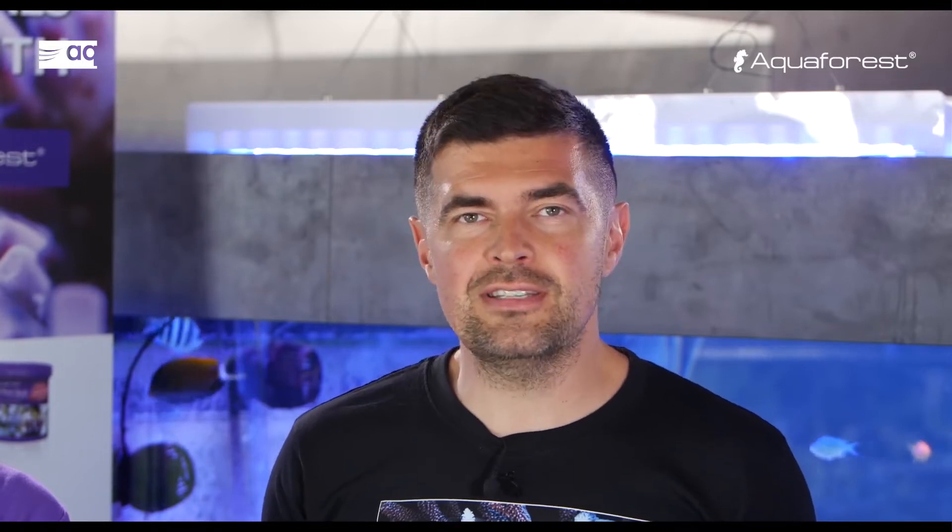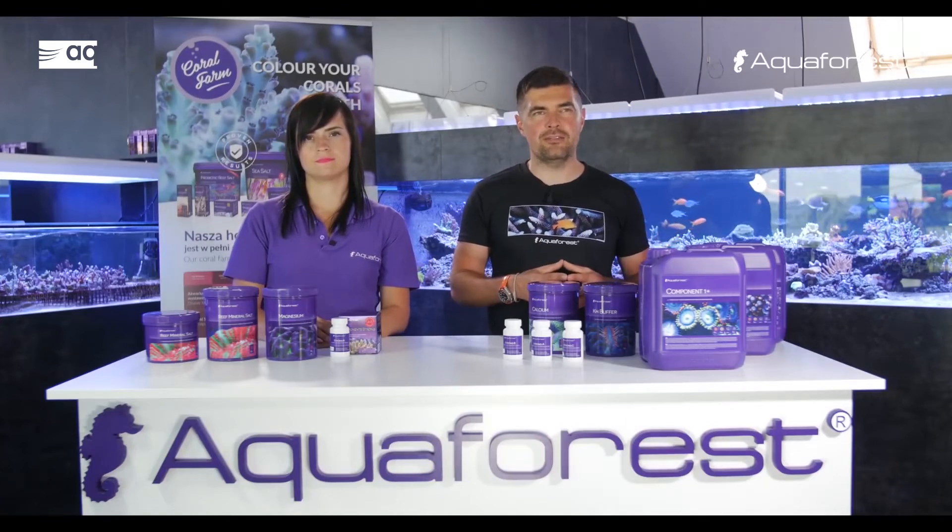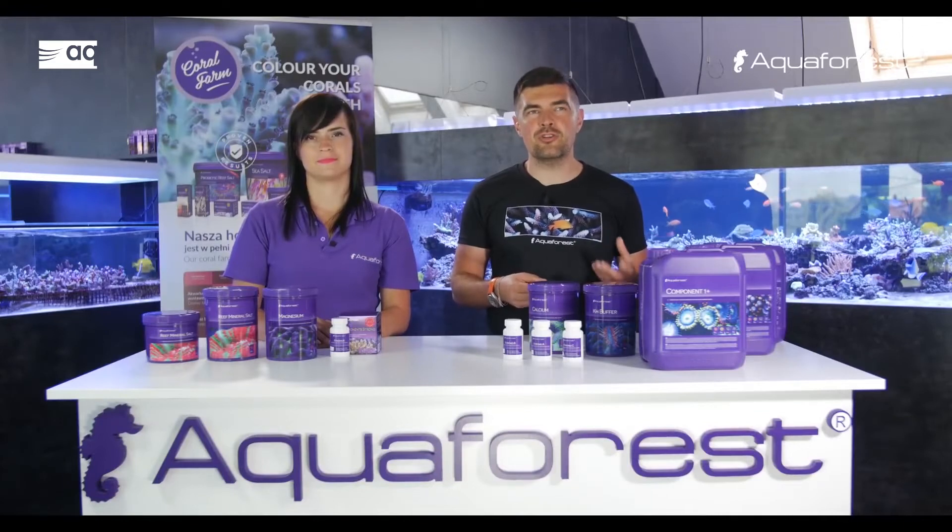Let's assume you measure salinity at 35 ppt with your refractometer, but in reality you could have 37 ppt. What happens then? Based on that, your parameters like calcium, magnesium, and other macro and trace elements will appear much, much higher than they actually are. We recommend finding the right tools to measure salinity — refractometers made to measure seawater, not saltwater instruments made for the food industry, which will not show the same results.